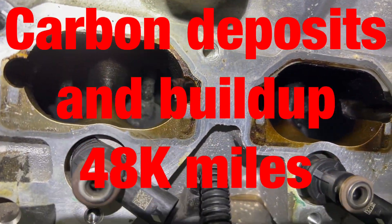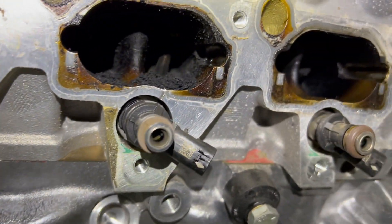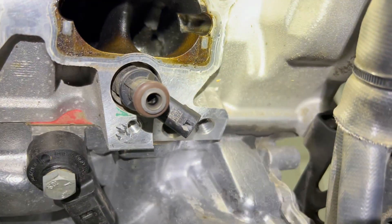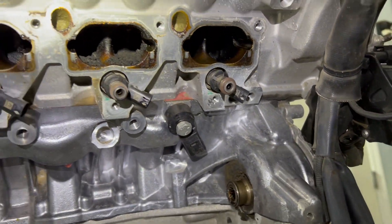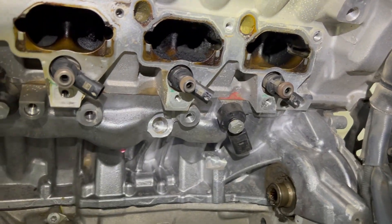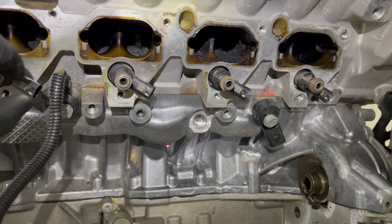As you can see, I have a lot of build-up on the walls, especially some of them. I already started to work on this one. First thing, of course, pull the injectors out and send them for ultrasound cleaning. That's what I'm going to do — pull them out right now.